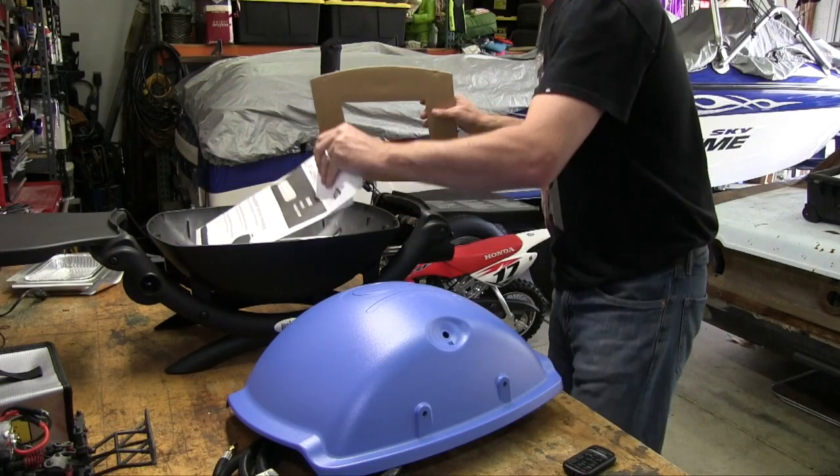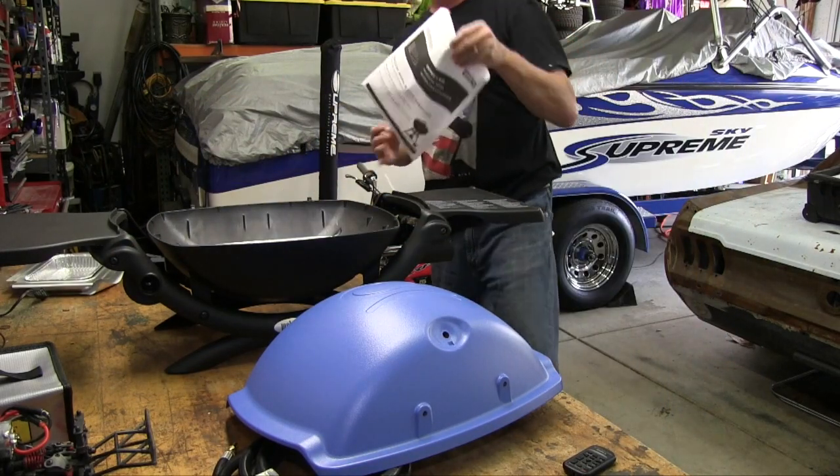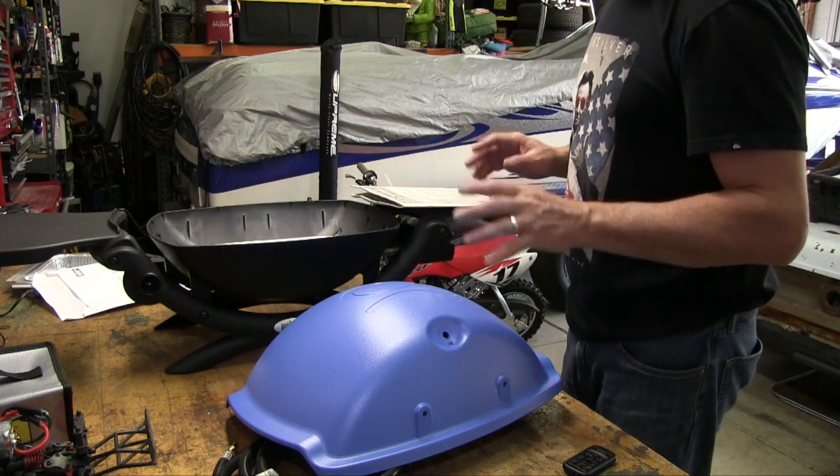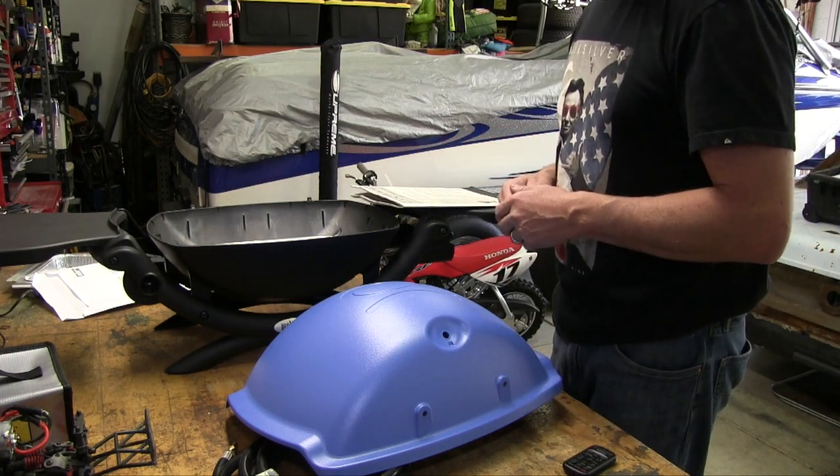All right, getting into the box — looks like we've got some directions. We'll open those up, take a look, and start assembling this Weber barbecue.